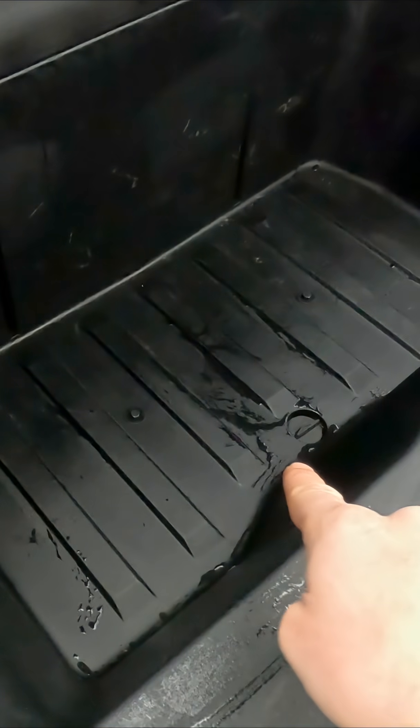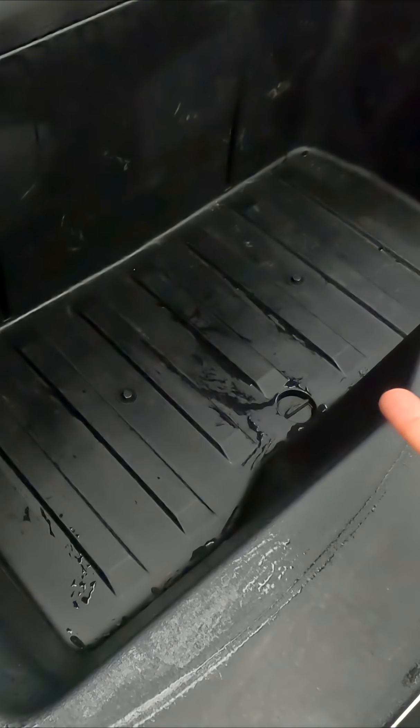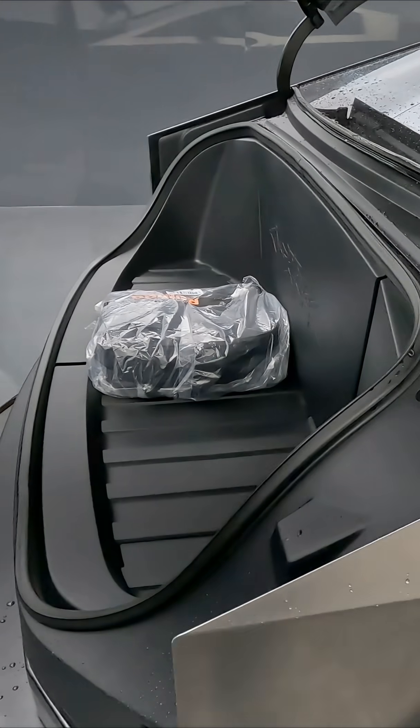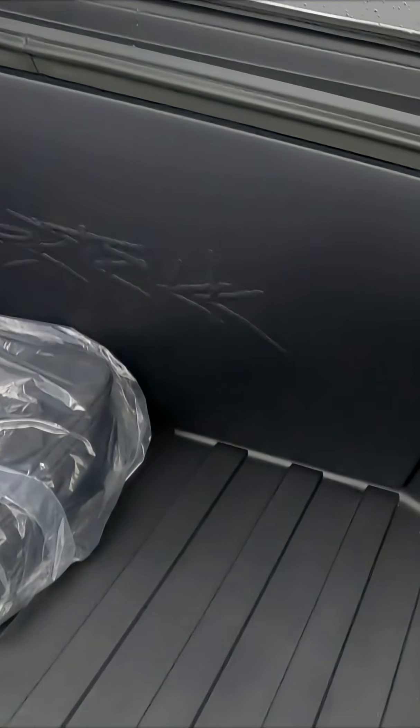Pull this lever right here and you have a sub-trunk. It also has a drain plug, so if you want to use it as a cooler — you're going fishing, you can put ice in here and put your day's catch in here. Then we have a power frunk, which is even more cargo space.